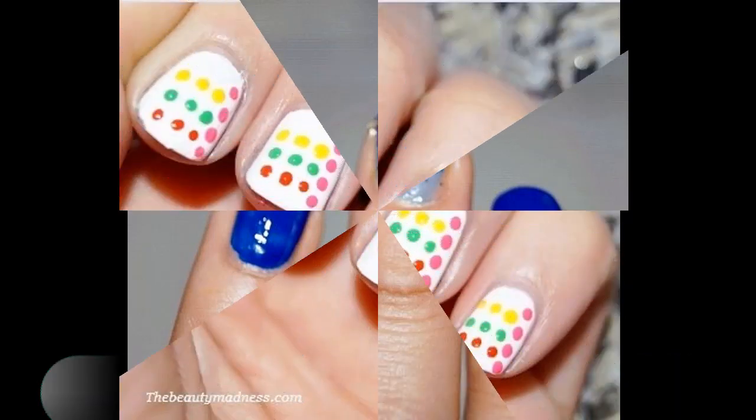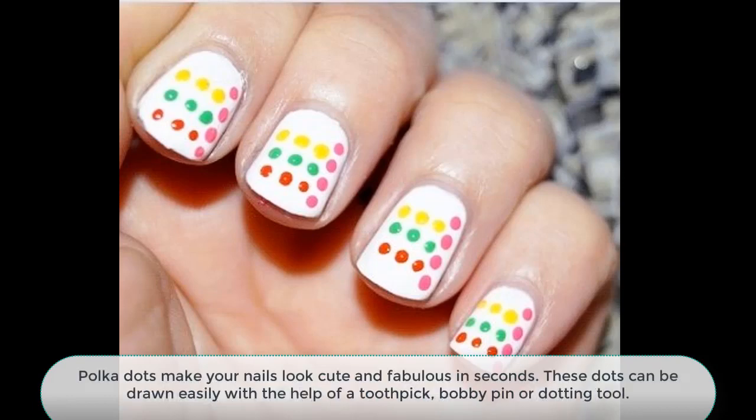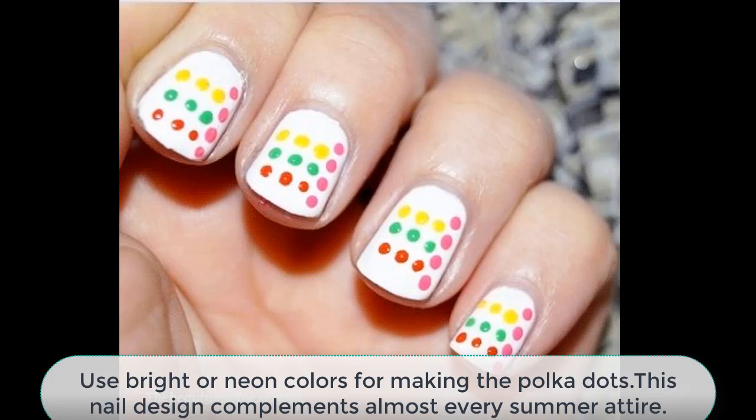Number 10: Colorful Polka Dots. Polka dots make your nails look cute and fabulous in a second. These dots can be drawn easily with the help of a toothpick, bobby pin, or a dotting tool. Use bright or neon colors for making the polka dots. This nail design complements almost every summer attire.